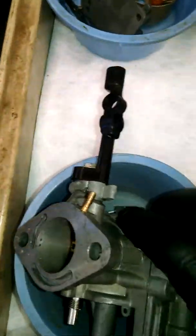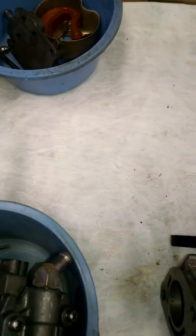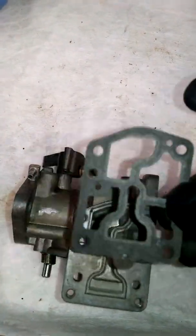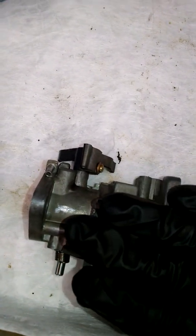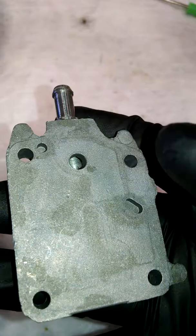I'm going to do the same thing with this one. This gasket looks good too — remember your locator pins, make sure it's clean, and of course make sure you blow them out.